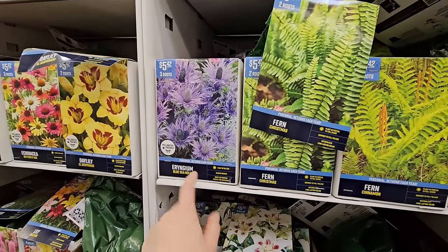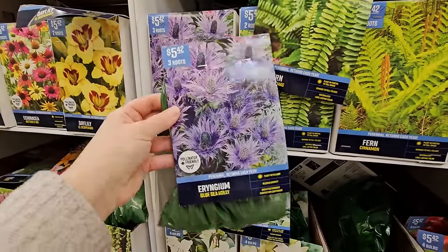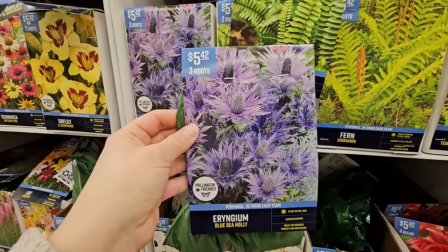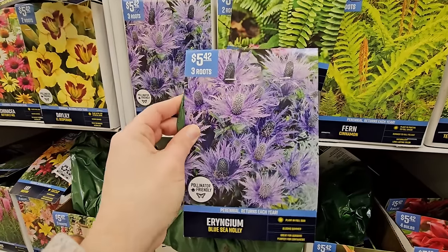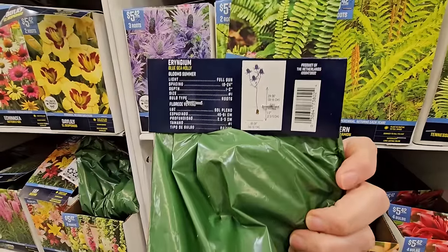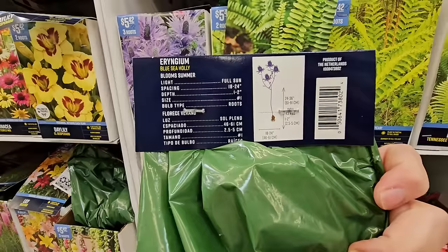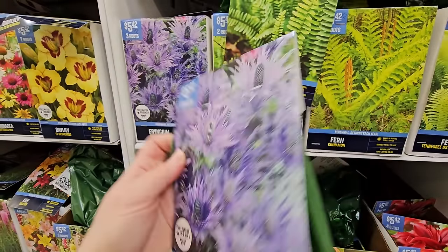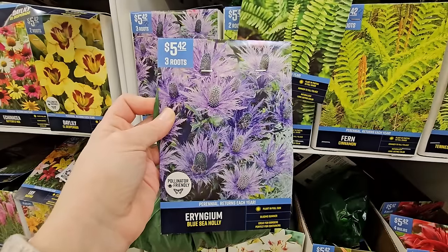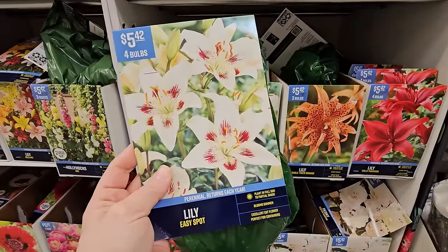Some sea holly or Eryngium — these are so cool. I grew mine from bare roots in my pollinator bed and they've done wonderfully. They can get pretty tall and require some staking. They're very spiky — they feel sort of like a thistle, so just be aware they'll poke you. This one gets to be 24 to 36 inches in height, blooms in summer. I also find them deer resistant in my garden and pollinator friendly — three roots for $5.42.